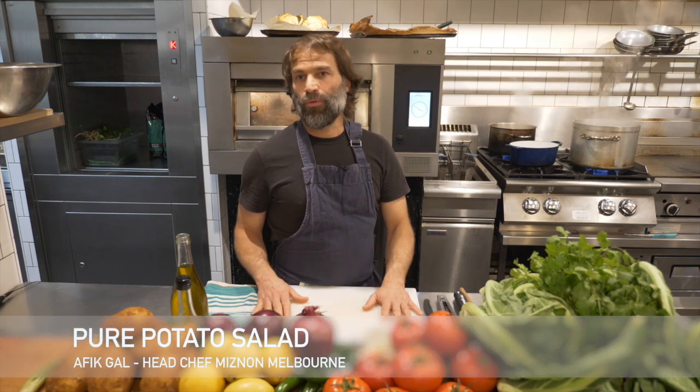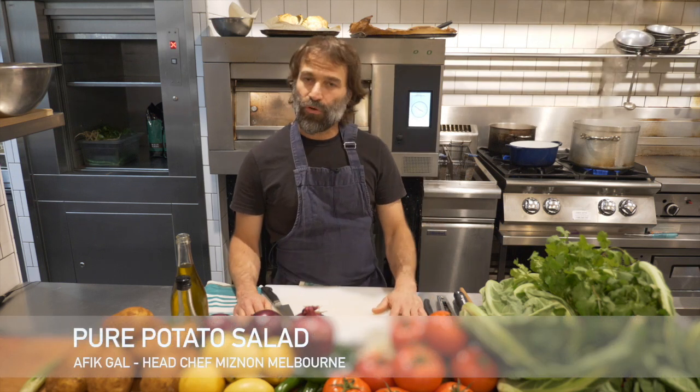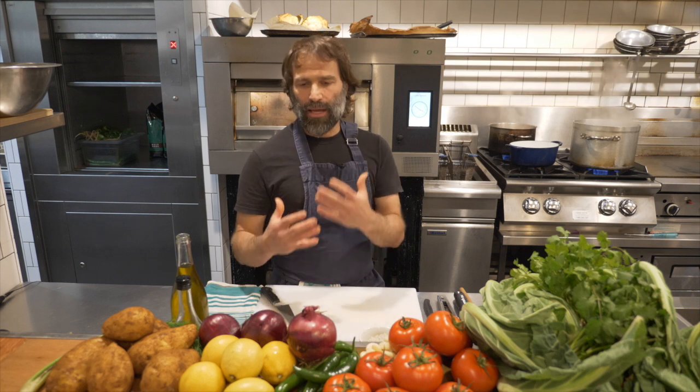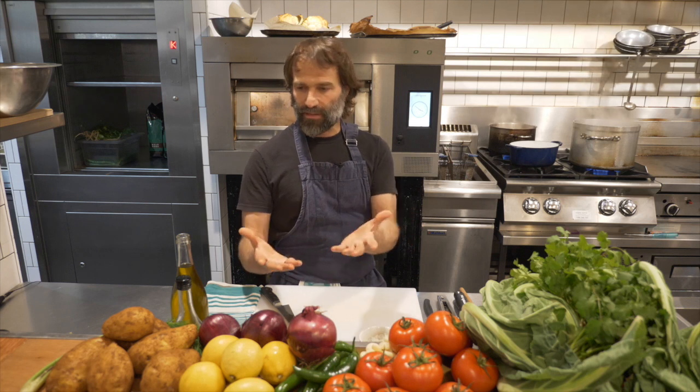The first dish we're gonna do is we call it pure potato salad. For me it's one of the most amazing dishes there are — it's very simple. It's one of the dishes that really symbolizes the kind of food that we are cooking. We are doing single-product dishes and really giving it the whole stage, taking the best products we can find with the best flavor and just letting them state out their own flavor and characteristics.